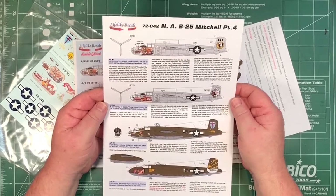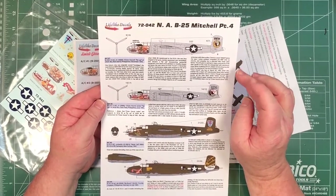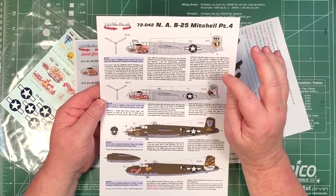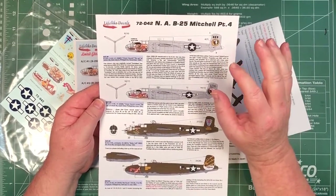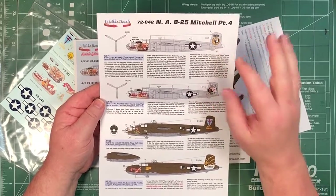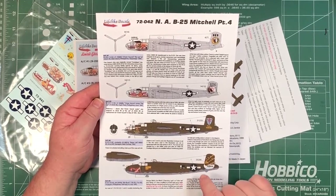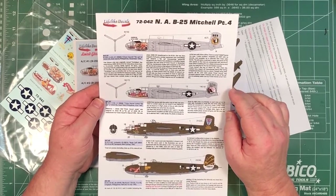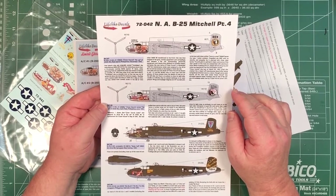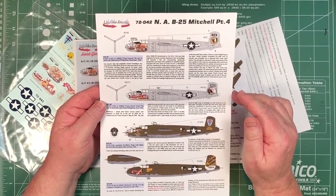And then onto this one, which is the interesting one. You've got Chowhound and Chowhound Junior shown with the decals. From this set you can make both options one and two, or just number three, or just number four. There are no stencils on the decals, but you can use those from the kit. Basically, you'll run out of stars and bars of the correct size. If you want to be perfectly accurate, you can work out whether they're 45-inch or 50-inch insignia and work it from there as to how many you can make.